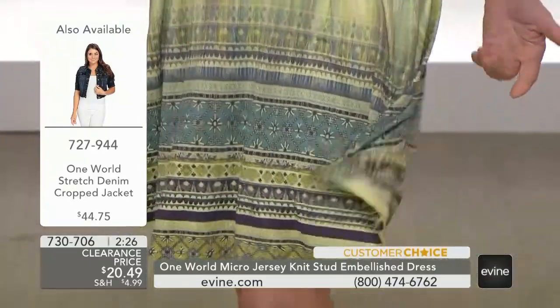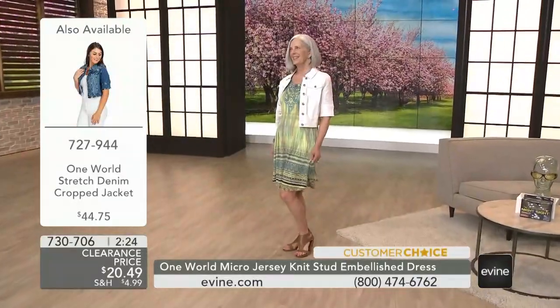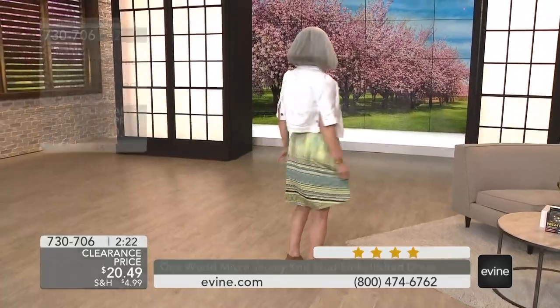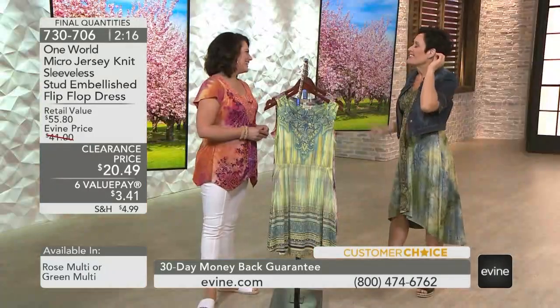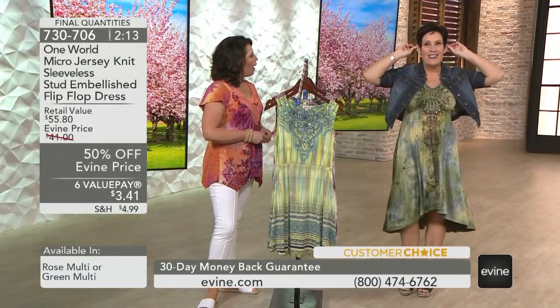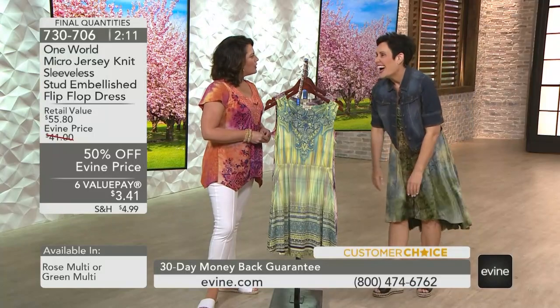Maybe go see a movie. I'm dying to see Dumbo. Anybody seen it yet? It's going to make me cry. I grew up with Dumbo. My daddy used to laugh at me because he told me that I had really big ears like Dumbo when I was a kid because I've always worn my hair short.